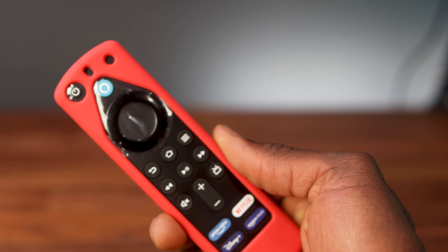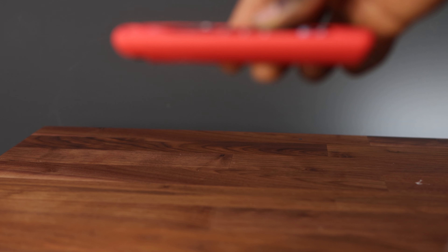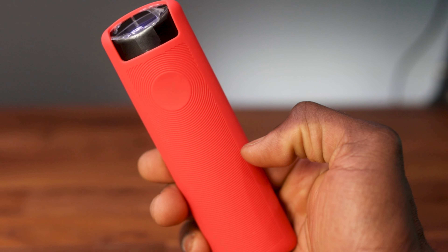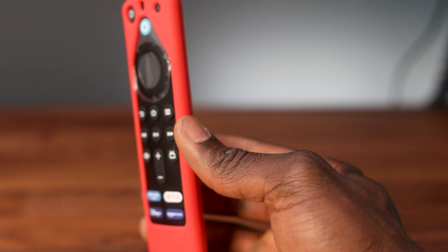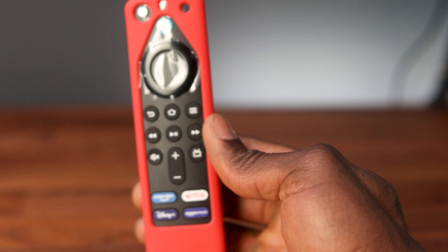This case offers protection for your Alexa remote. I find that the remote is quite slippery and can drop quite often, but with this case you get a better grip. And when you do drop it, it has a bouncing effect where it doesn't feel like it's about to break. I've actually broken my Alexa remote in the past, so this would actually be a good option to get.